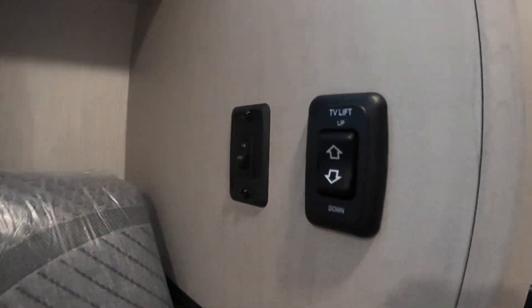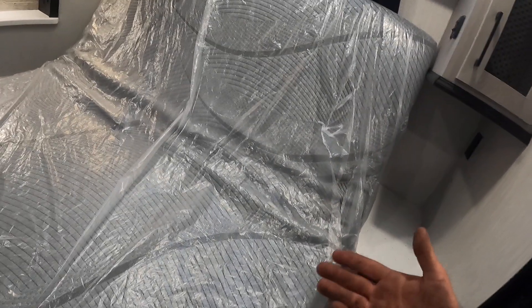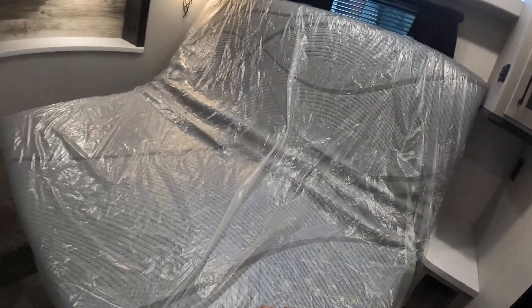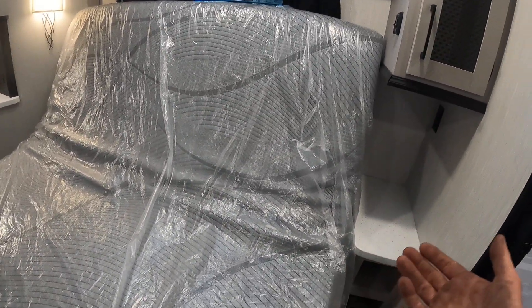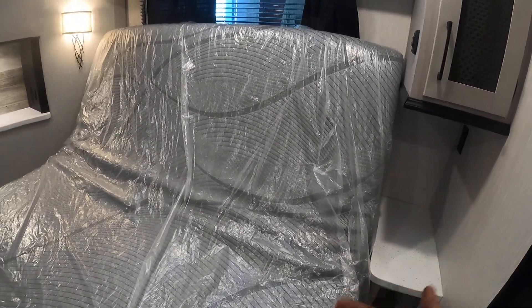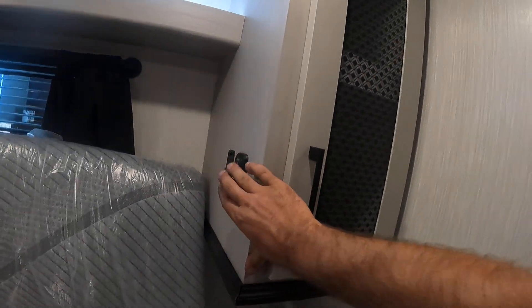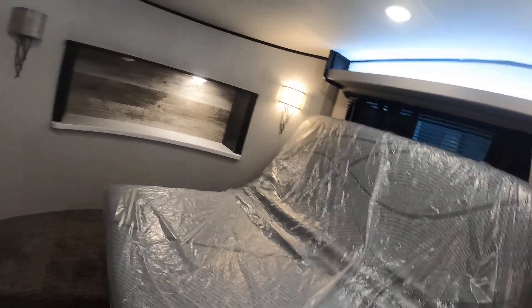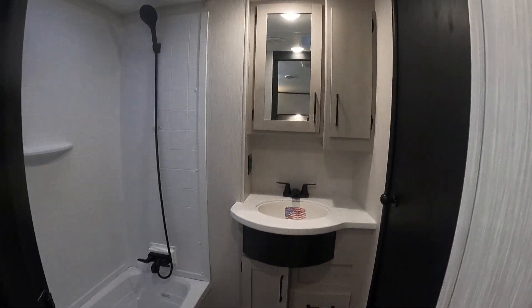You'll find the bed lift here — there's a safety feature: if your bed is out, it will not allow that slide to move. So for transportation or to operate that slide, have the bed in the upright position using the big switch here. The little switches control the LED light above.